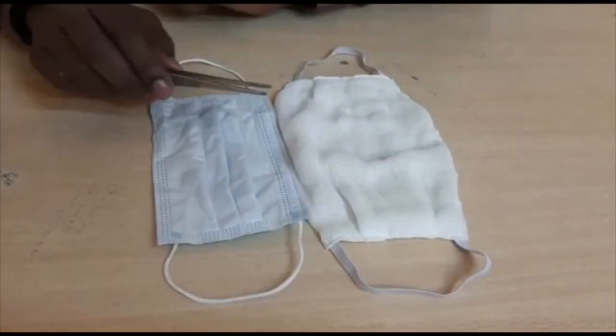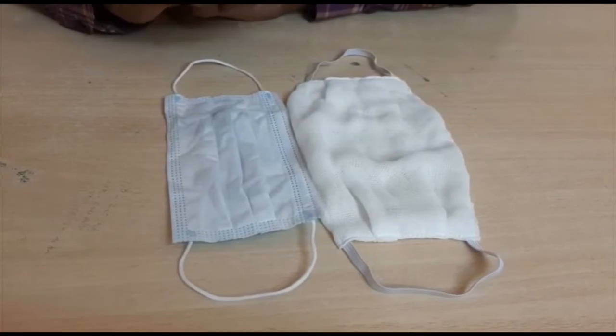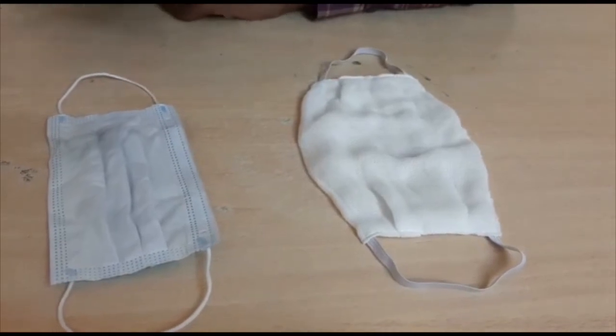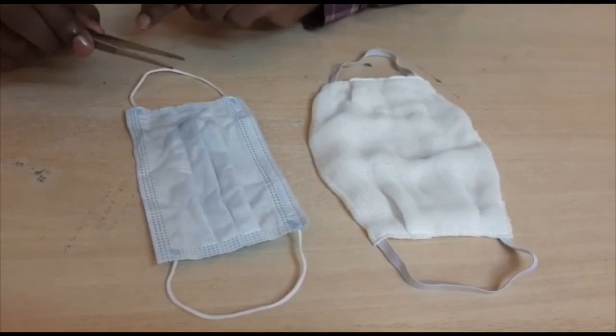As you can see, we have different types of masks. This is a medical mask and this is not a medical mask. We are going to talk about the medical mask.